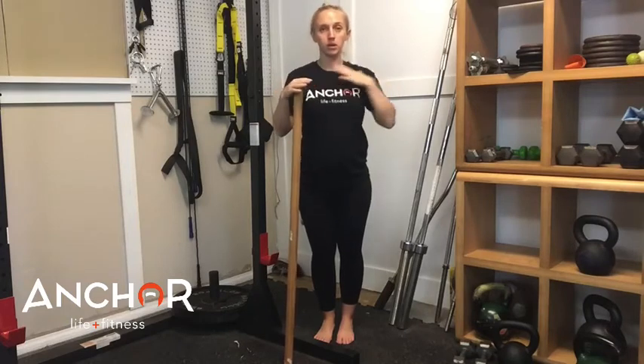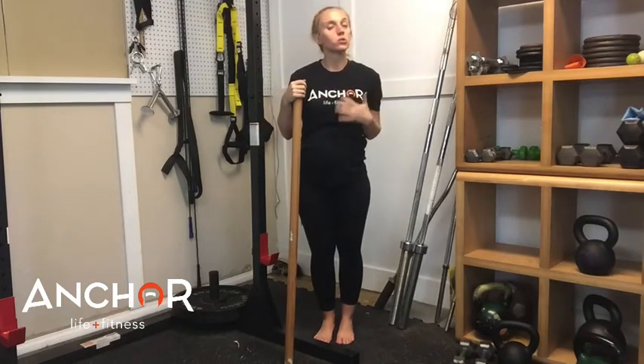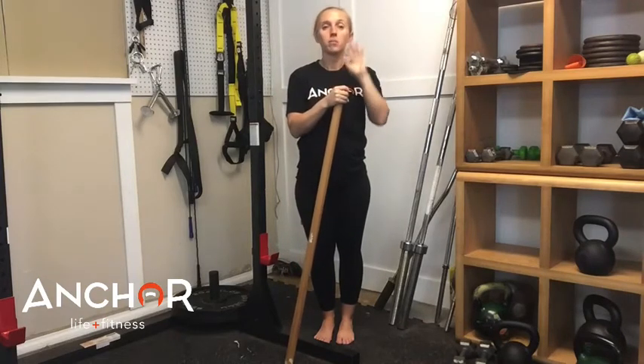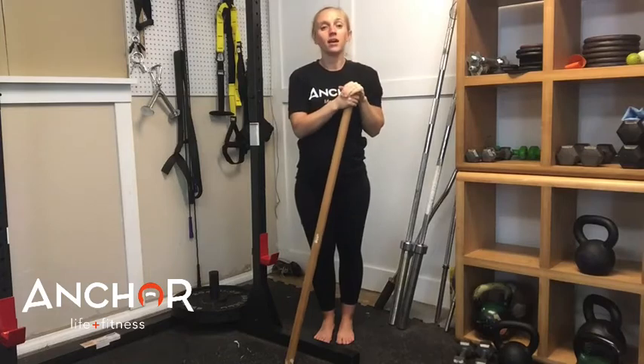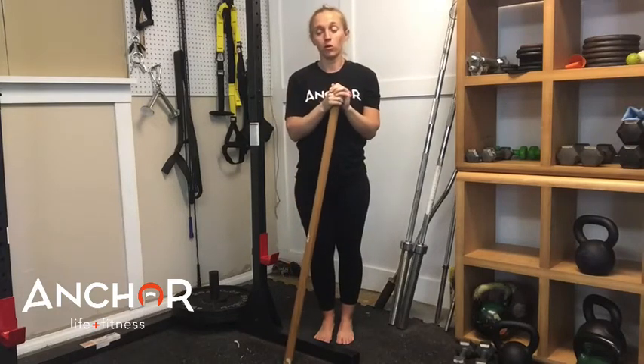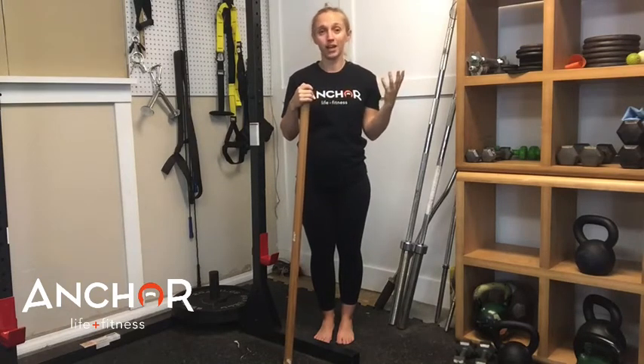Anytime you are locked up in that upper part of the body, this is going to usually be tight. So this is a great exercise to open things up behind those shoulder blades. Great if you're doing any certain sports, and overall it helps with improving your posture and keeping you out of pain in the back, the shoulders, the neck, or even headaches.